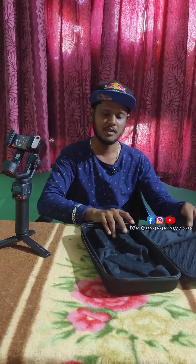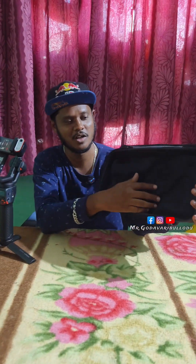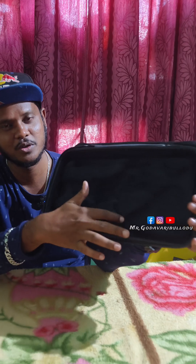I will show you the box. I will show you the quality of the box. It is very soft.